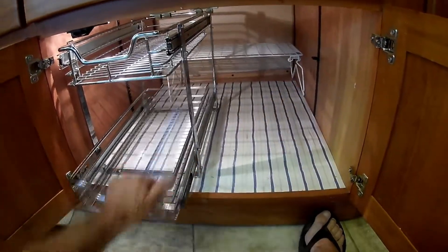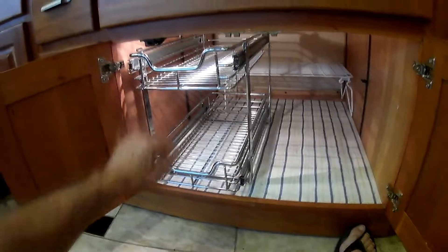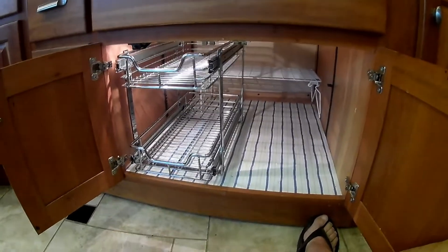We're deciding whether to go with the second one or just leave this for big, tall items. Many items are going to fit to the left side, so we're happy with the product.